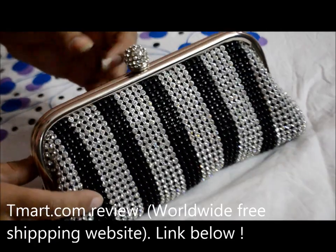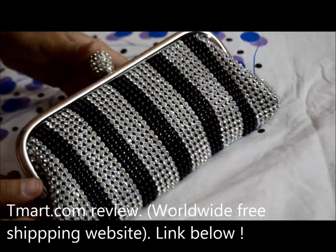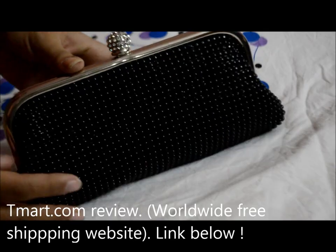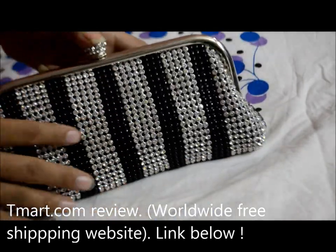Today I'll be talking about this amazing evening bag that I got from them. You can get this for $18.71 right now. As you can see, it's absolutely amazing — from the back it's totally black, and from the front it has a stripe design in black and silver.